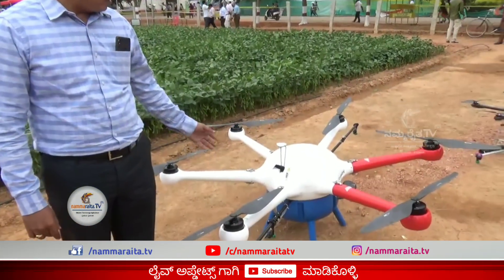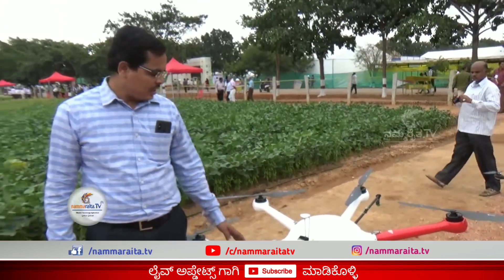This is a drone. Generally we use a drone for photography, but in this innovation we use a spraying unit. We use a drone set up in agriculture. This is completely autonomous.